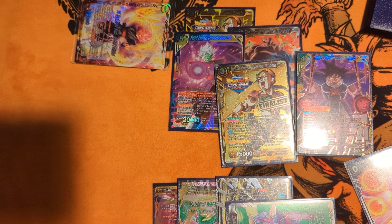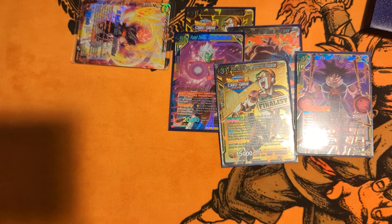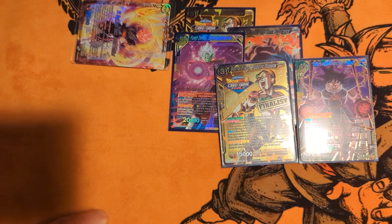I'm sorry this video is a little long for those of you who were trying to skip to the end and find the end of the deck list. But if you guys like this type of content, make sure to leave a comment below and let me know who you guys want to see next. Deuces.